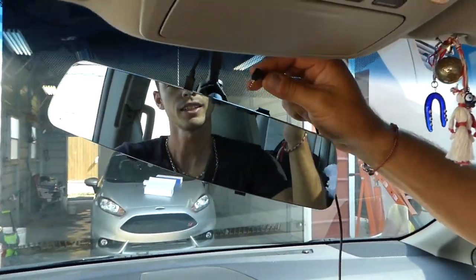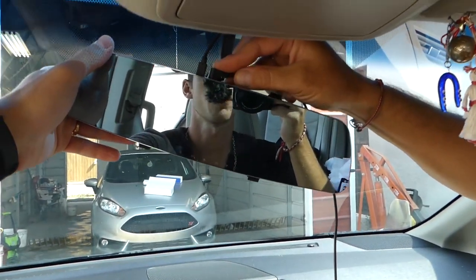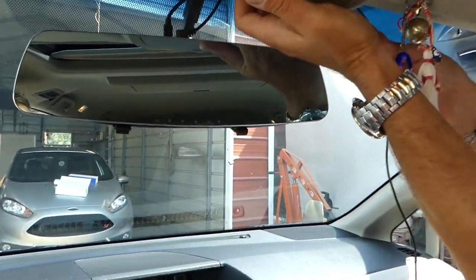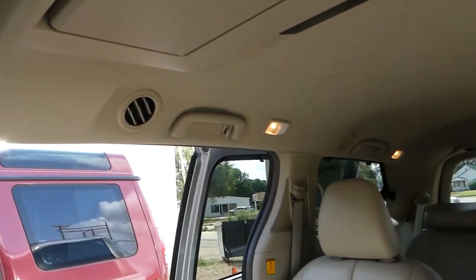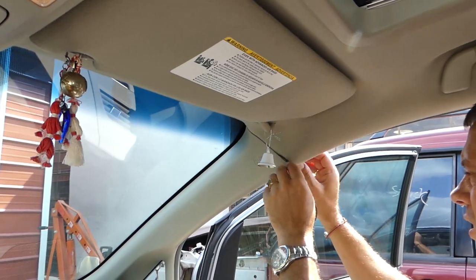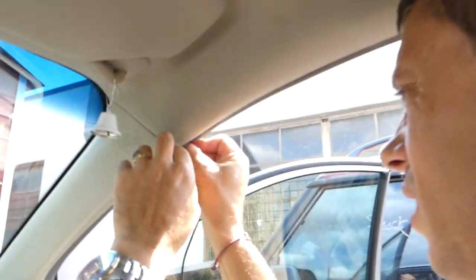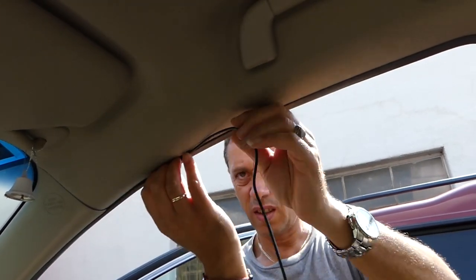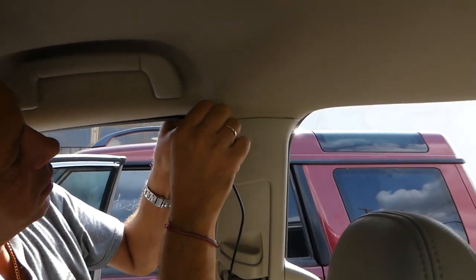All right guys, next this is the reverse camera — it just plugs in, you gotta make sure you get the right connector. We'll use the same location for the wire, and it's going to go on the side all the way towards the back. We'll push it under the door seal, going under the plastic there.